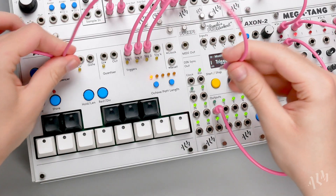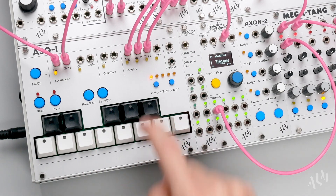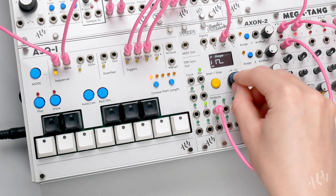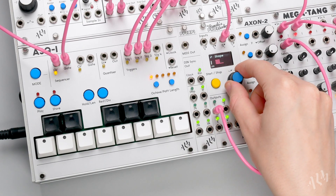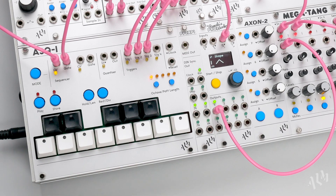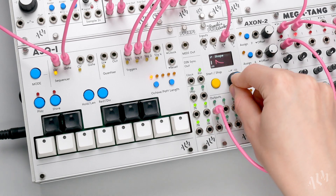Let's connect the sequencer gate out from the ASQ1 to the CV1 input. When a key is pressed, the output is triggered, producing the default square shape. Let's change it to a triangle wave. Let's skip to the envelopes, which are the most suitable for external triggering.